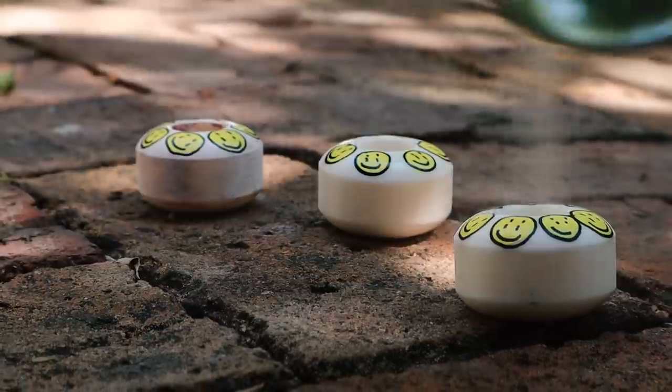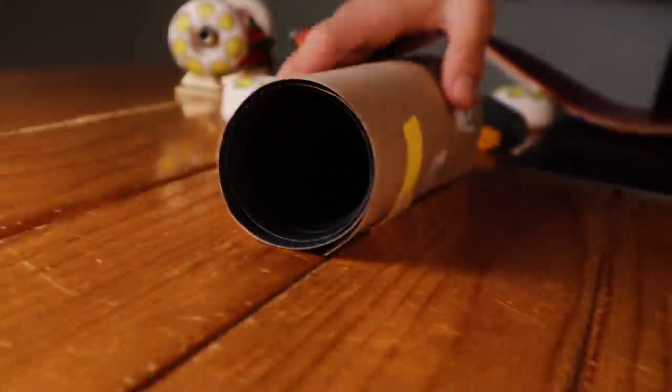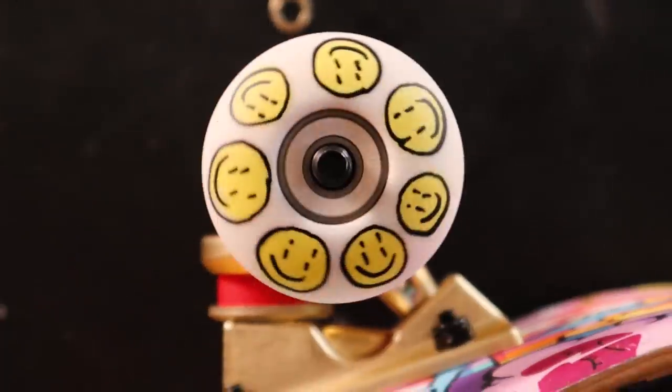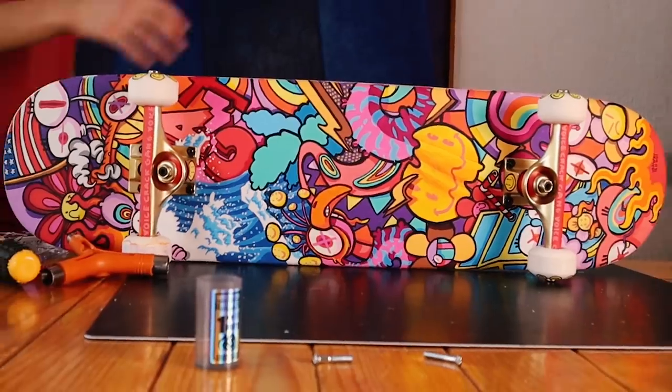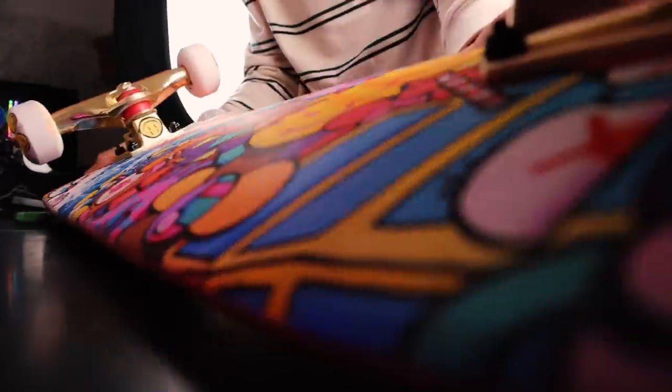I've just customized everything, so now it's time to build it. My brothers, just finished the skateboard, so enjoy the tricks and the rebuild. Bye!